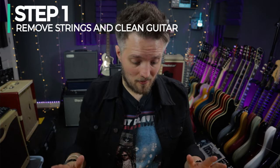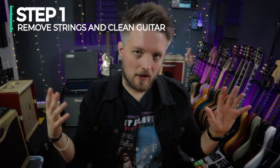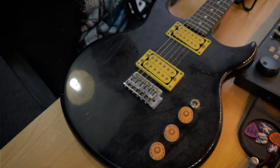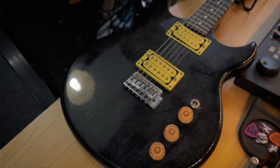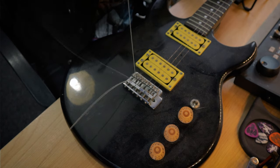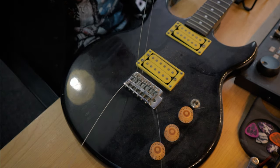Step number one: get the old strings off. This is part of the cleaning process — we always clean the guitar before we start. These strings are pretty loose and have been on here a while, so I'm just going to get my string cutters and cut them at the 12th fret. That's going to ping the strings off, and now I can just pull those out of the guitar.